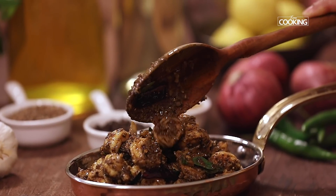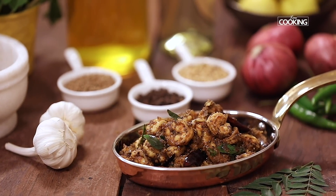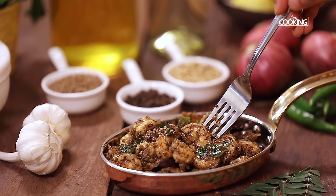We have made this as a dry prawn pepper fry, but if you do want some masala to it, you can make it with some nice onions and tomatoes and turn it into a nice masala as well. Do try this recipe and enjoy it.